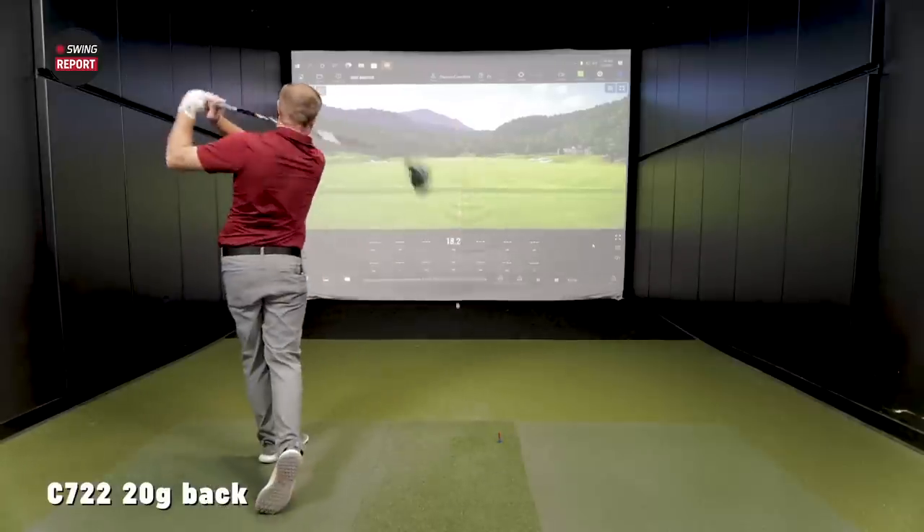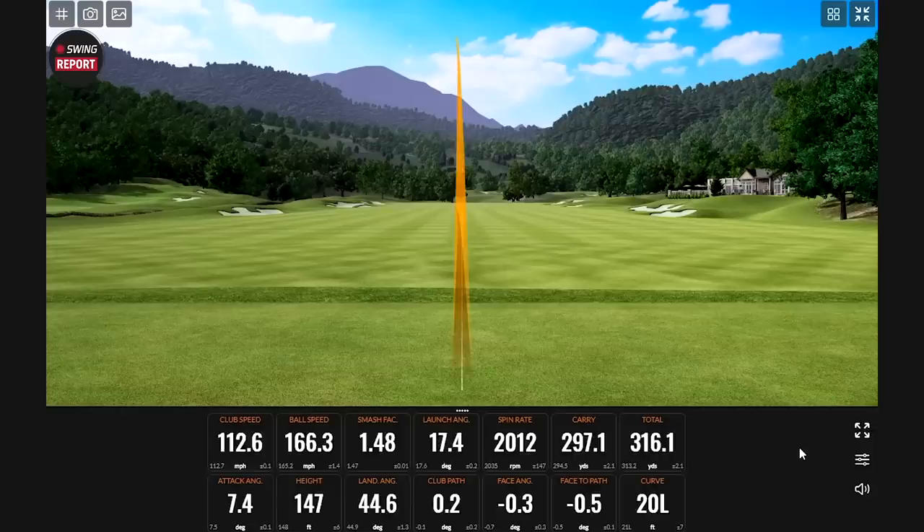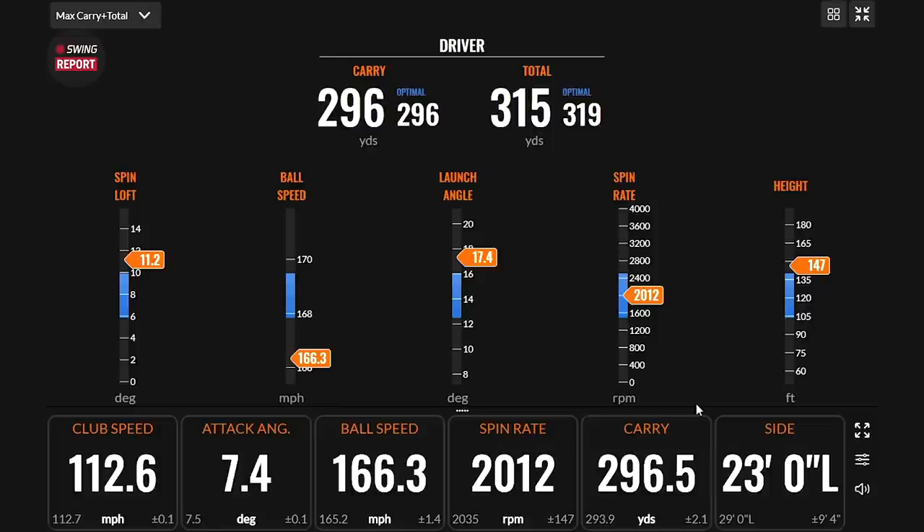Another really good one — nice baby draw right there. Bringing up the optimizer on that shot — this is a great example of telling me I have too much loft on the driver. Spin loft is a little on the high side, ball speed a little low, launch on the high side, and the height fell out of the optimal category. That optimizer is a fun tool to play around with. For the sake of testing, we'll continue with the 9.5 degrees and compare the weights, then when we reduce the loft we should see some big distance.